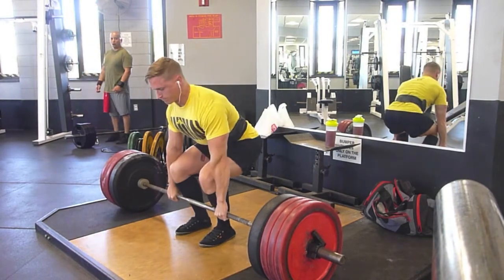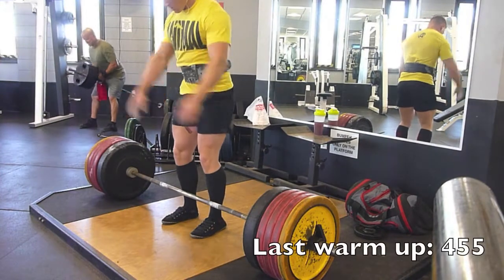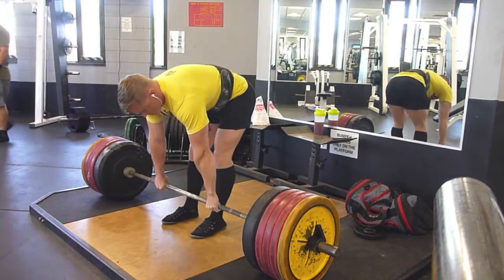You saw at the end there I was doing some pause close grip bench, just really trying to press the bar as fast as I can. This is today doing some deadlifting, and today went much much better than I had expected.